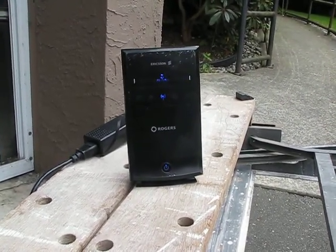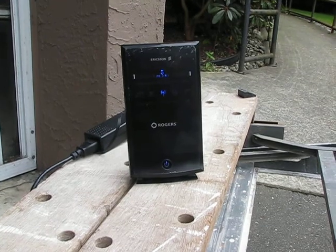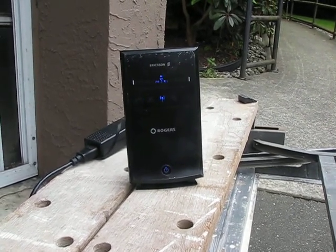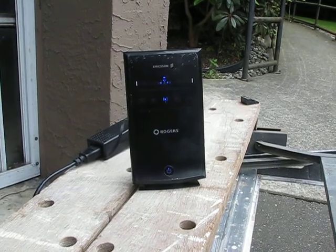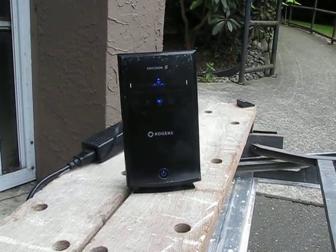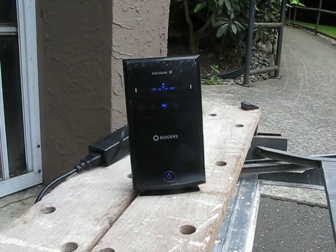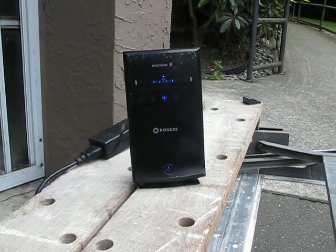We are now out at spot C, just outside the gate to the parking garage. At this particular spot, you can see we are only getting one bar. It will oscillate up into two bars — usually it's two bars. It's reading one bar now, now it's up to two bars, but this is pretty much what it's going to do at this point. I've stood out here for a while.